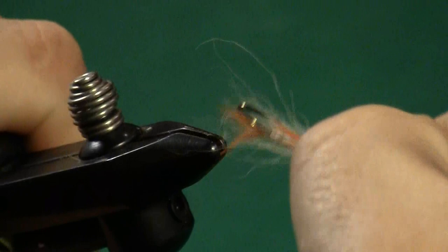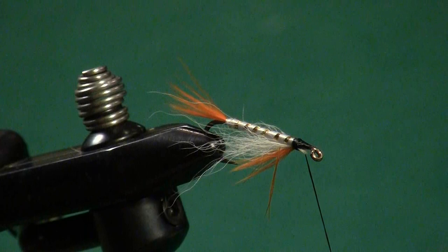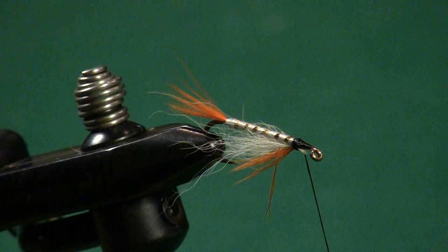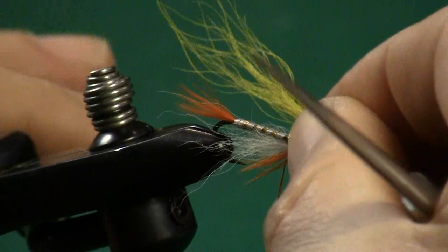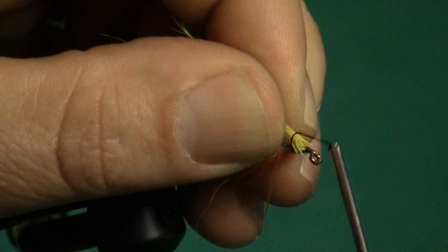Now let's start on the wing. The wing on this fly is actually three parts plus a cheek, so there are four components total that we're going to tie in — you do have to use some thread control. We're going to start with yellow bucktail. I want just a little wisp of that yellow bucktail — not much at all. I want the bucktail to come back to the end of the tail, so that's my cut-off point. Let's lock that bucktail in with one, two, three wraps of thread, practicing good thread control so the head doesn't get too big.